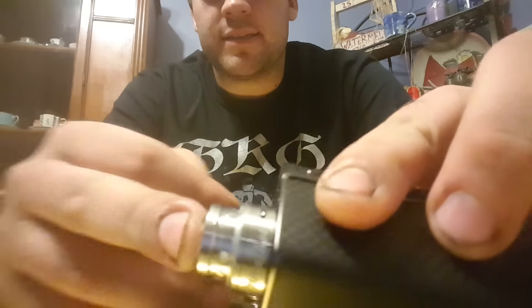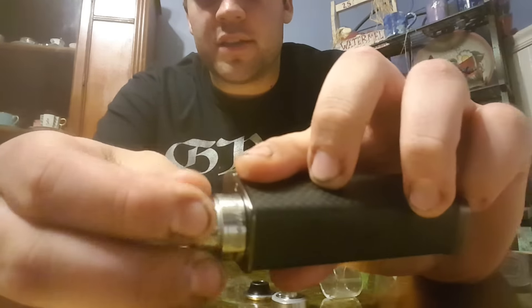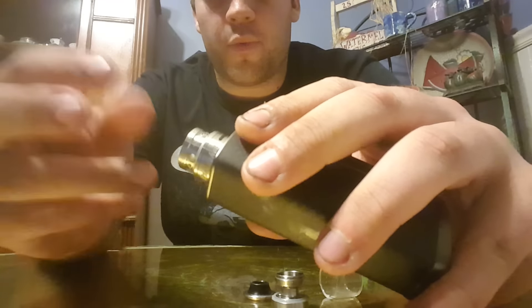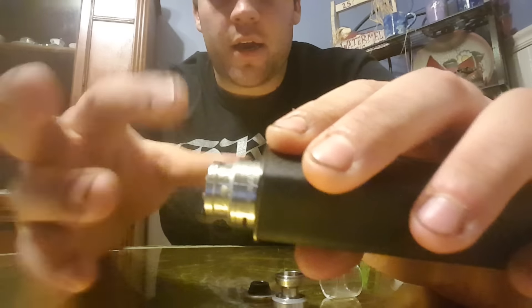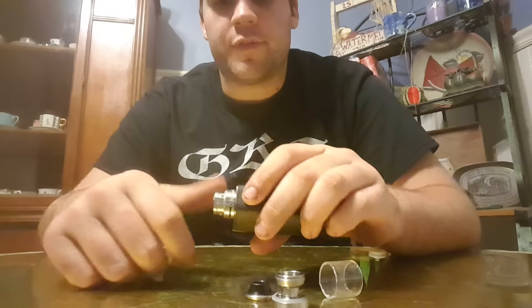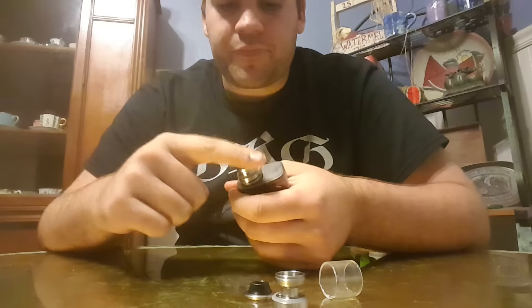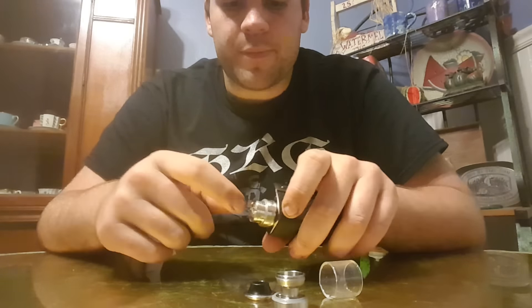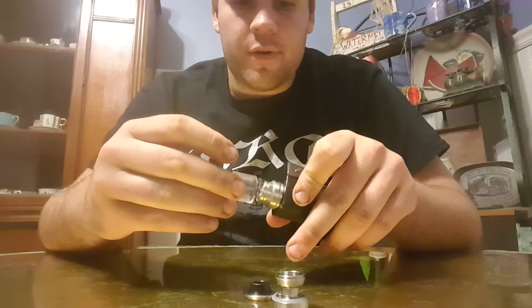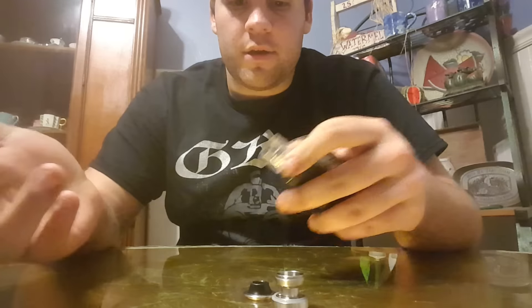There's this outer locking ring that comes off the base and that's what holds the deck itself in place. Whenever you take this locking ring off — which I'm not going to because of the cotton — it's hard to take off unless I'm going to re-wick, which I'm not. It holds the build deck in place, which I like.